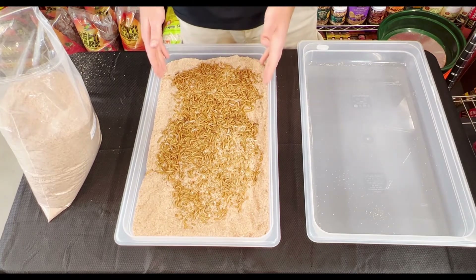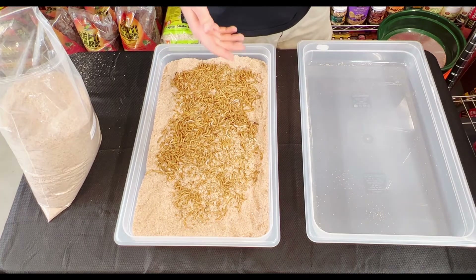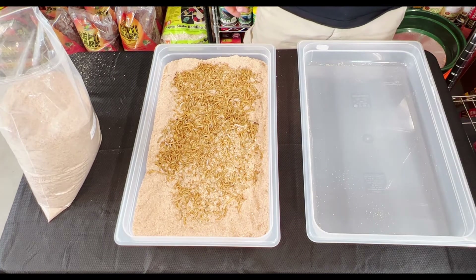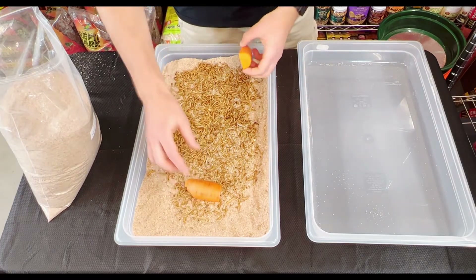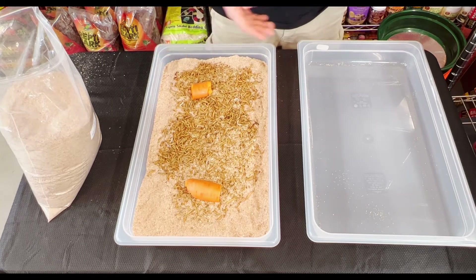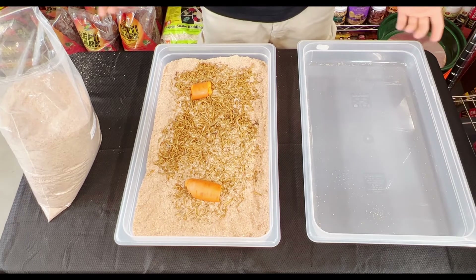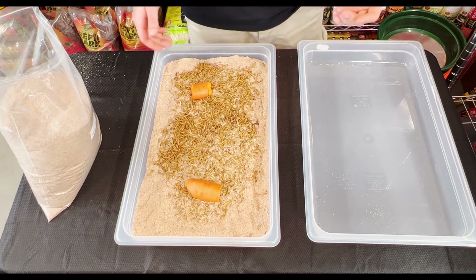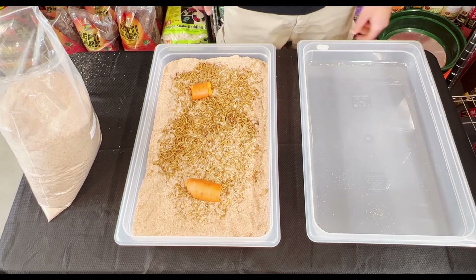So after that, they have their food and they have their bin. They're basically good to go at this point. The only thing you also need is either carrots or some kind of fruit like apples, just for hydration. They're not going to just drink water, so these carrots will give them enough water to survive and thrive. Every couple of days, whenever you see that the carrots are running out, just cut up another piece or two and throw it in there.